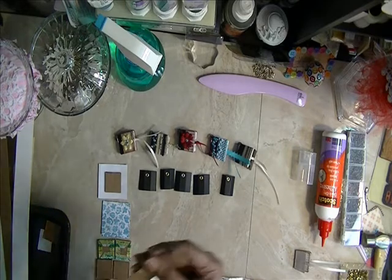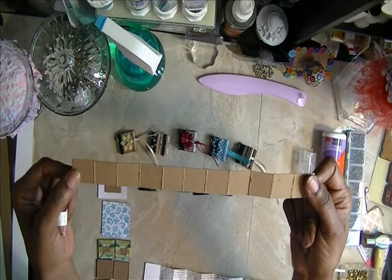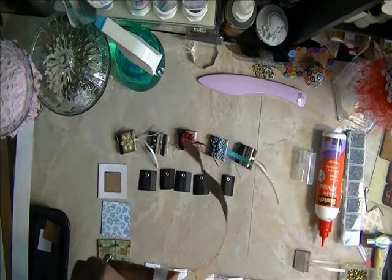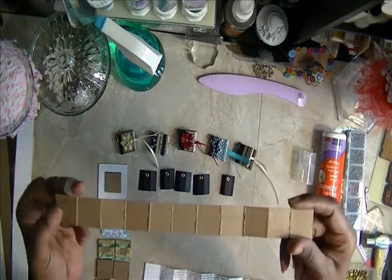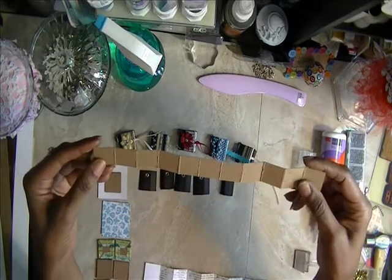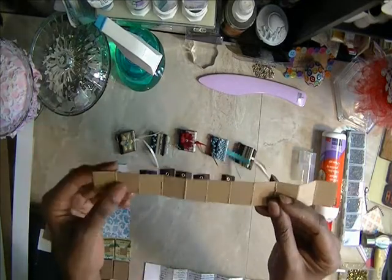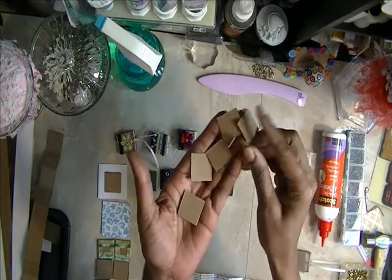I took a piece of medium weight chipboard and I cut it in one inch strips. And then I scored it at one inch all the way across. This will make your book exactly one inch by one inch. I took this piece of chipboard after I scored it and I cut the pieces down to one inch.